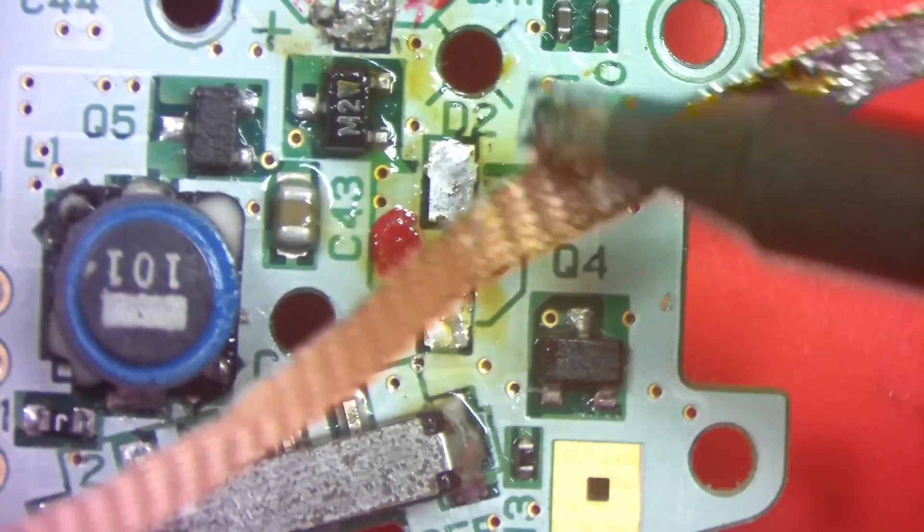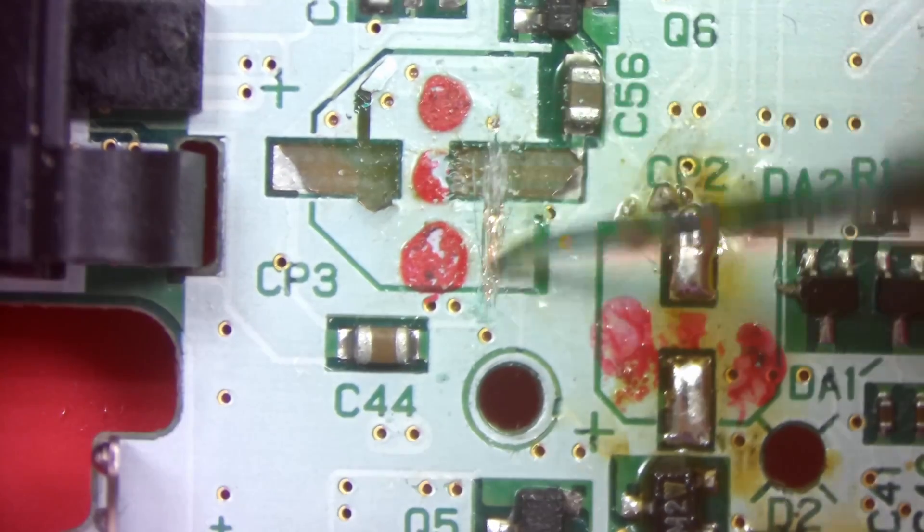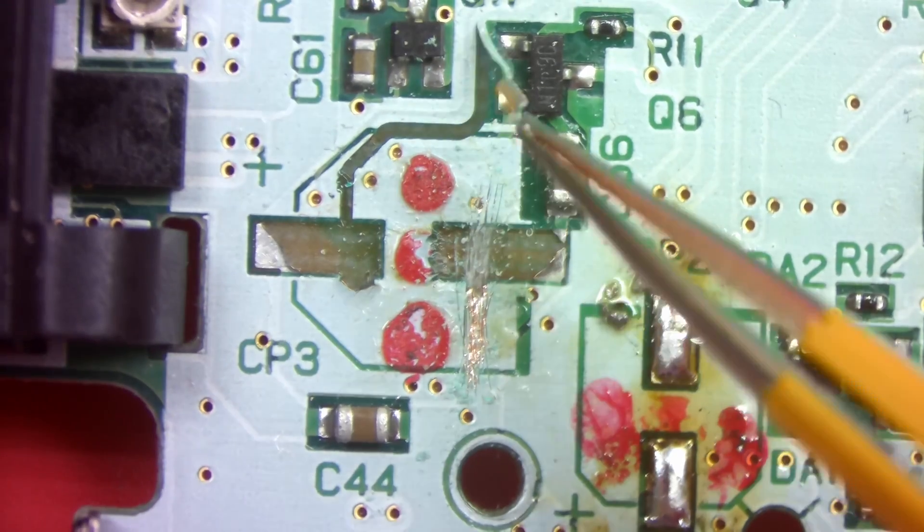Now we can focus on the pads that are missing. You've seen me repair pads in the past — I'm just exposing the copper underneath the solder mask with a scalpel so that way we can solder to that copper.